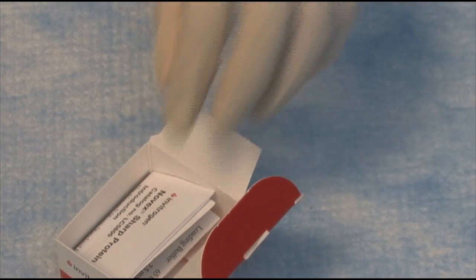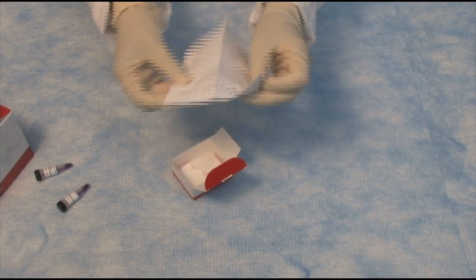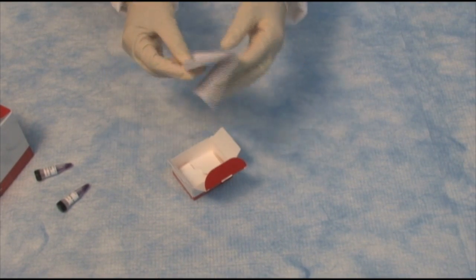So that's quite a bit. You have a little instruction card in the box that gives you information about the standard, how to use it, and how to store it.